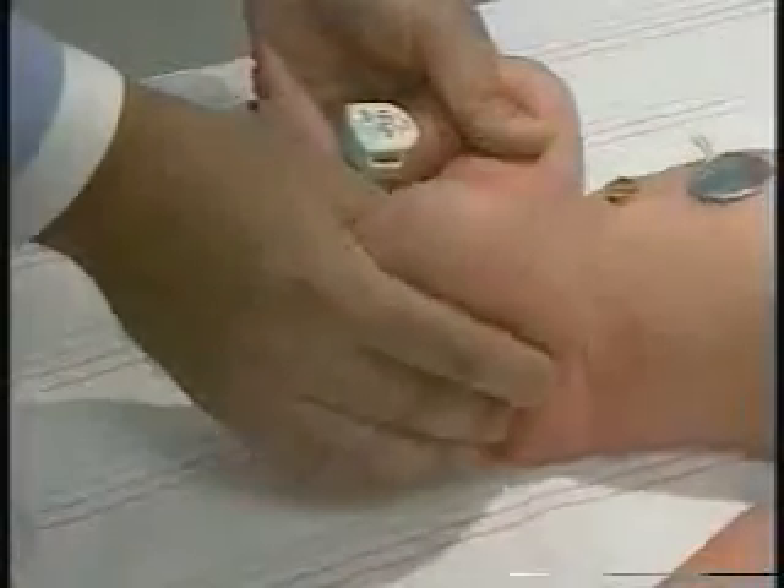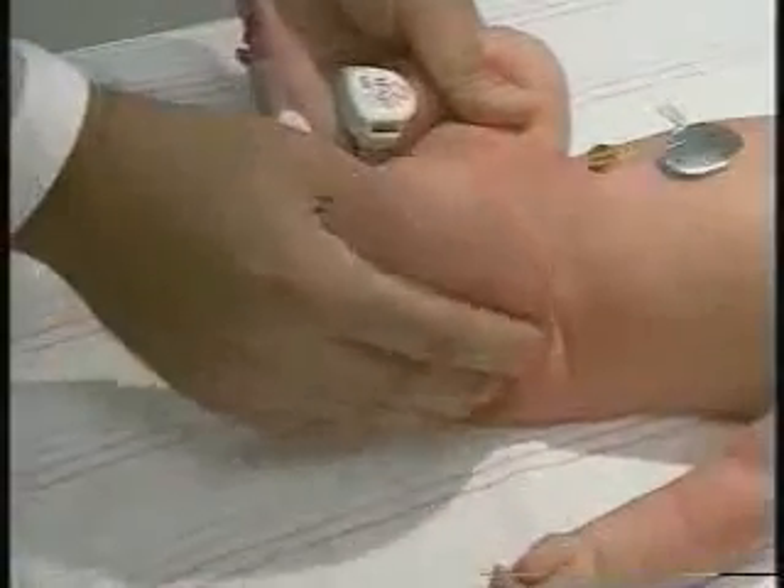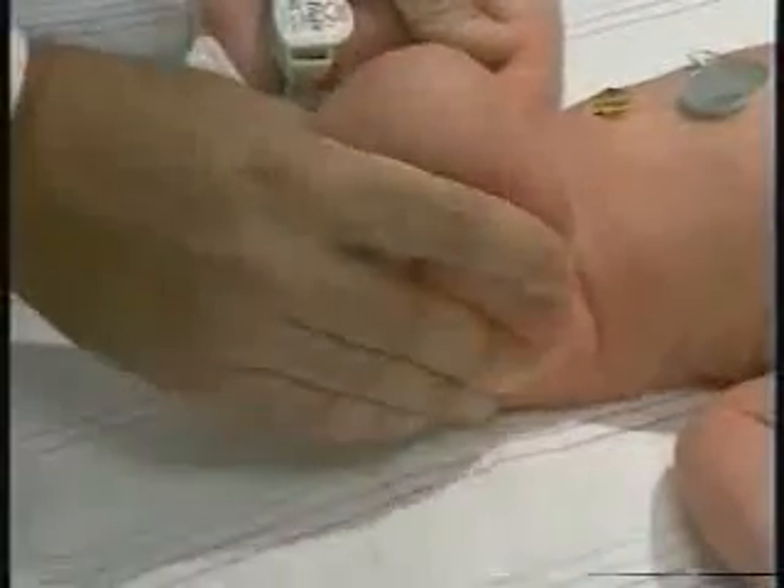We're going to stress this hip posteriorly, superiorly, and laterally in an effort to try to bring it in and out of the joint, in and out of the acetabulum, and see if there's any motion there.